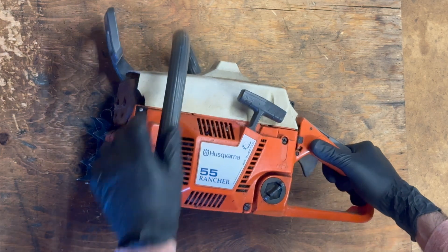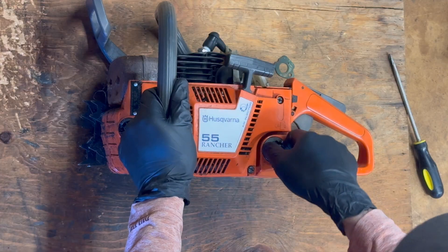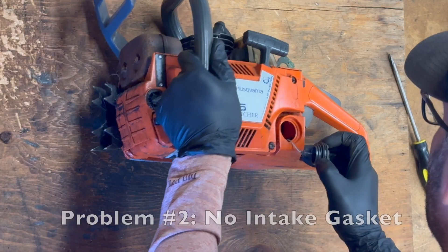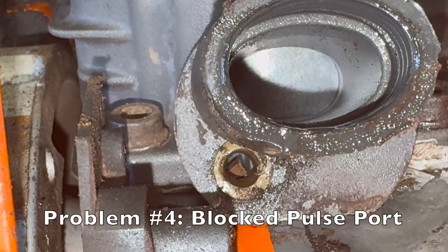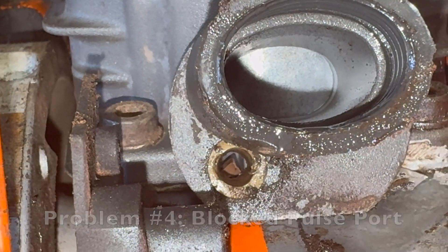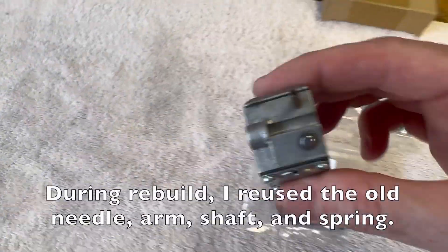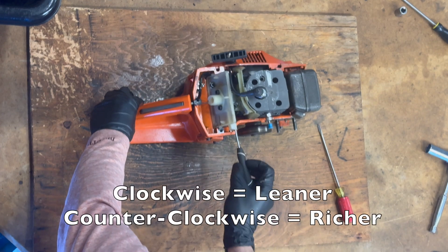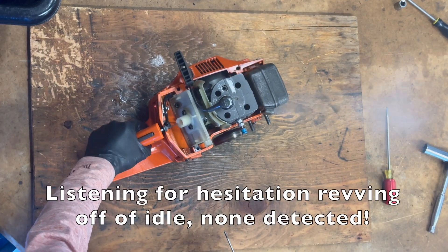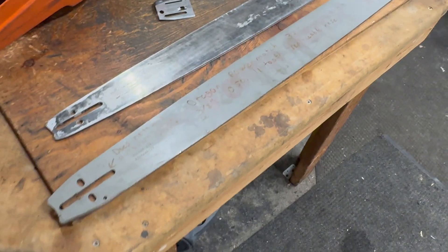In part one, I took apart and diagnosed my $50 Husqvarna 55 Rancher from Craigslist. It had many issues, mostly fuel-related. I replaced the missing intake gasket, missing fuel pickup filter, and hardened fuel line, fished a chunk of rubber out of the impulse port, added tension to the starter, replaced anti-vibe buffers, rebuilt the carb, then re-rebuilt it with a new needle assembly, and tuned it for easy start, quick throttle snap, slightly rich four-stroking at full speed, and a reliable return to a smooth idle.